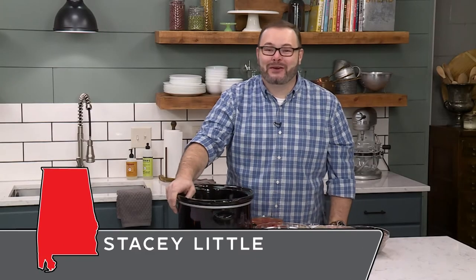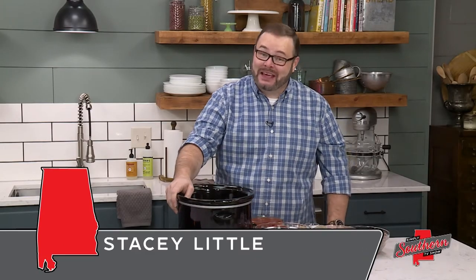Hey y'all, it's Stacy with southernbite.com. We're back in the kitchen today making my slow cooker spaghetti sauce.